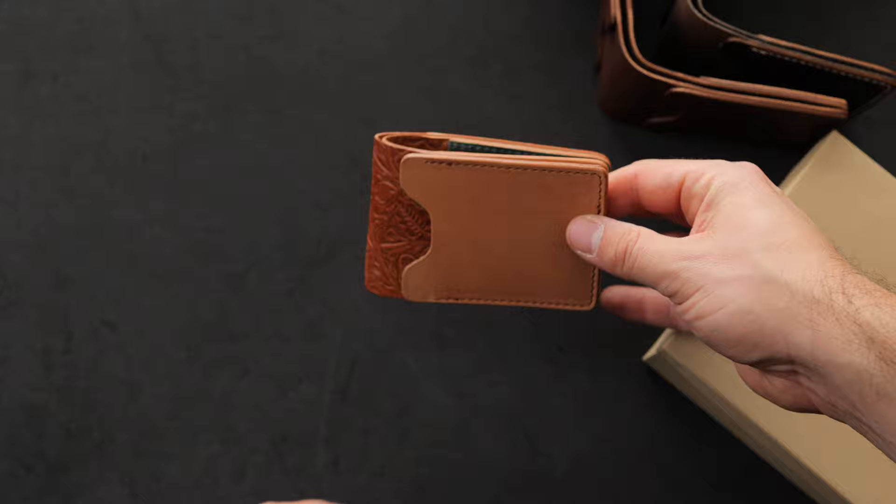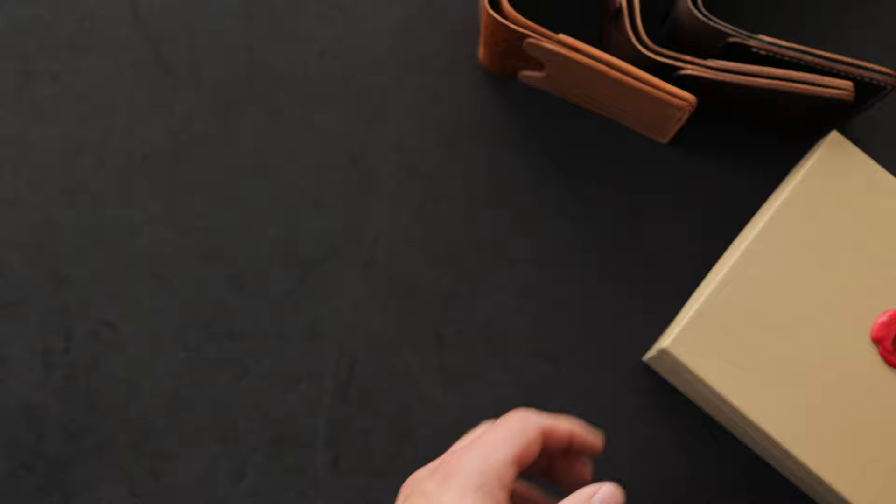Hi everyone, it's Phil here from Ashland Leather. Today I wanted to show you a bunch of special made-to-order wallets. But before we get to something like this brand new Capone Fox, I wanted to show you a Chromexcel belt. Our Horween leather belt is back in stock.